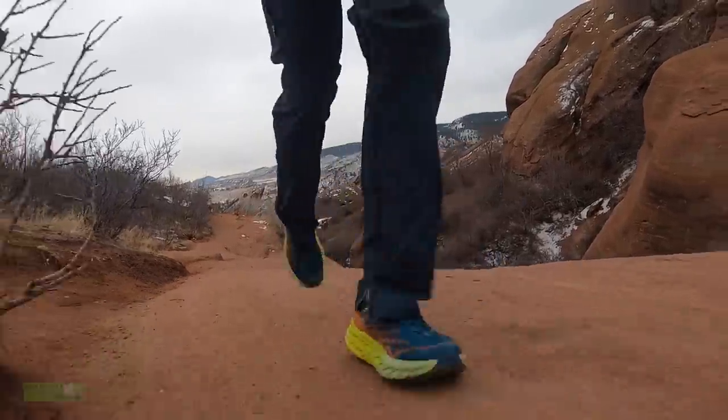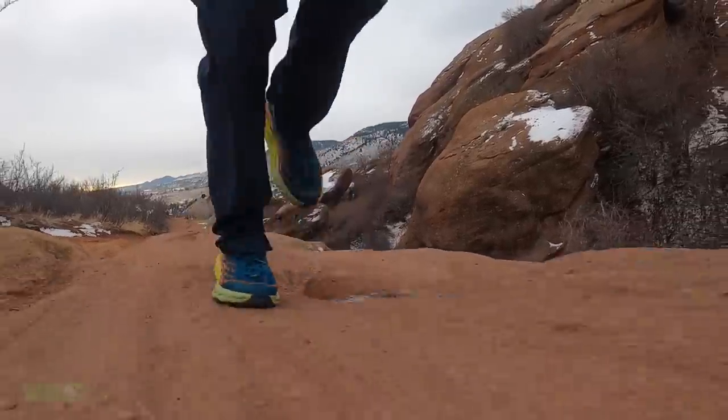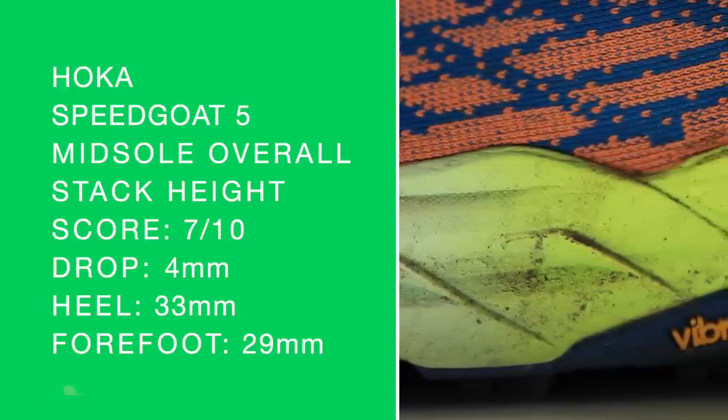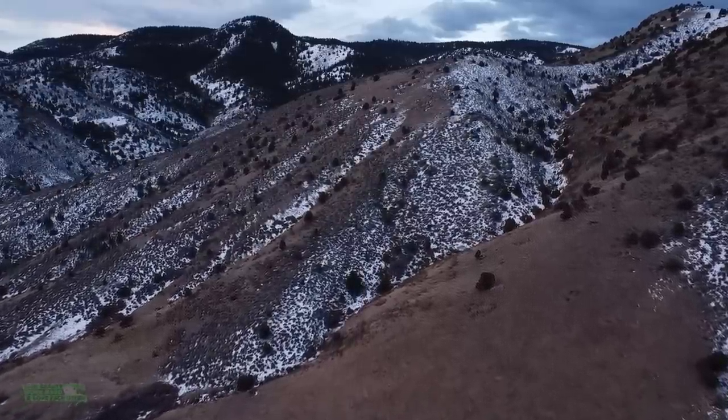I don't want to say totally different than the Speedgoat 4 — but I'll say it: it felt totally different, way better. Bouncier, better energy return. There are my scores for the midsole. There's a little bit of concern when you invest in high energy return midsoles — how long will they survive? But zero signs of any compression or creasing through that midsole, and I took it on some pretty serious trails in the greater Denver area.